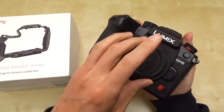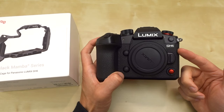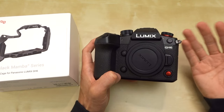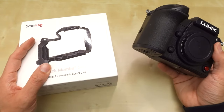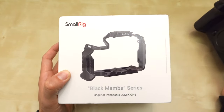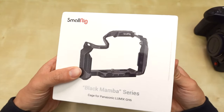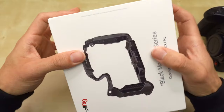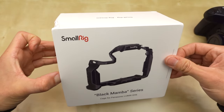In a previous video, I reviewed the Tilt-A-Cage for the GH6, which I thought was okay. I had some problems with it, but overall I thought that one was okay. Now I want to try out the SmallRig Black Mamba series. SmallRig has another version that is not called the Black Mamba that is cheaper but less feature-rich. This is going to be my unboxing and first impressions video.